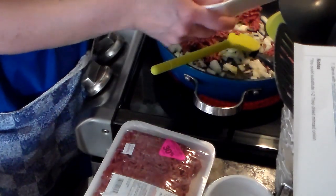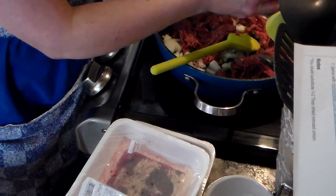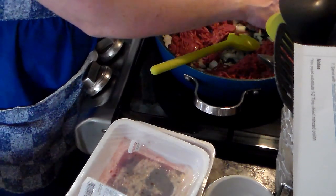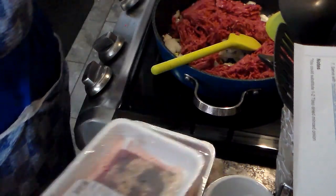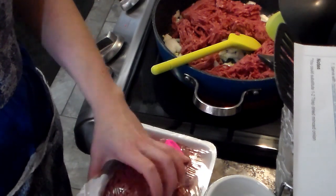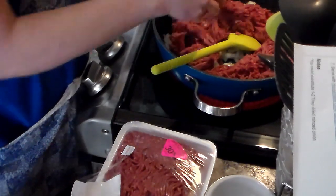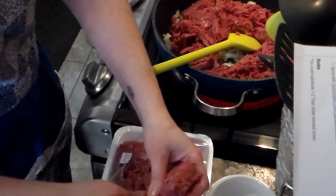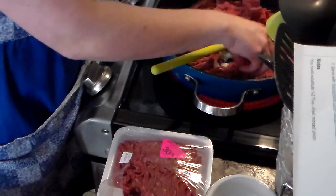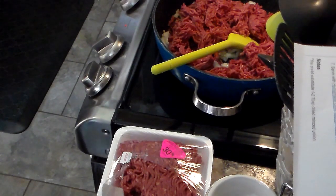Technically you're supposed to use half a pound of ground beef and half a pound of sausage, but I'm going to use only ground beef — that's what I did last time and it was just fine. I'm going to use half of this pack, and the other half I'll use tonight with the other pack for the sloppy joes, so I'll have enough for the full family. It makes for much cheaper meals if you can do it this way.